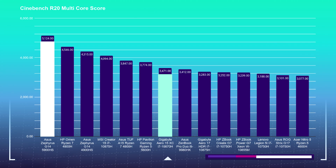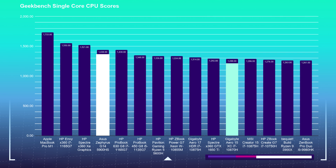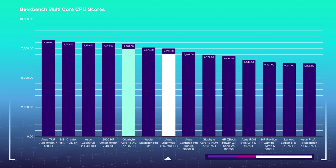First up, Cinebench R20 — the Asus Zephyrus G14 absolutely crushes the Gigabyte Aero; it's not even close. Cinebench R23 shows the same result. Moving on to Geekbench, they start to even out. The Ryzen processor is killing it in Geekbench single-core, but in Geekbench multi-core — which really shocked me, since Ryzen is supposed to be the multi-core king — the Gigabyte Aero 15 wins. But these are all simulated benchmarks.